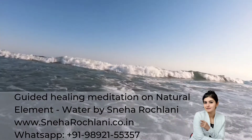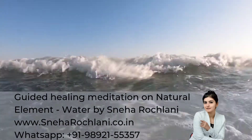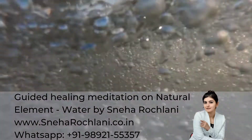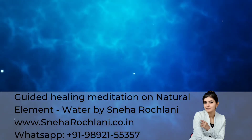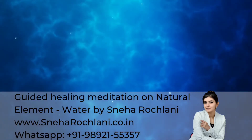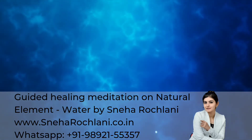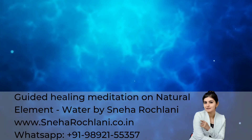Welcome to the healing meditation of natural elements. Today is about the water element. The intention set through this meditation is to achieve flexibility in thoughts and actions favorable for our highest and best.